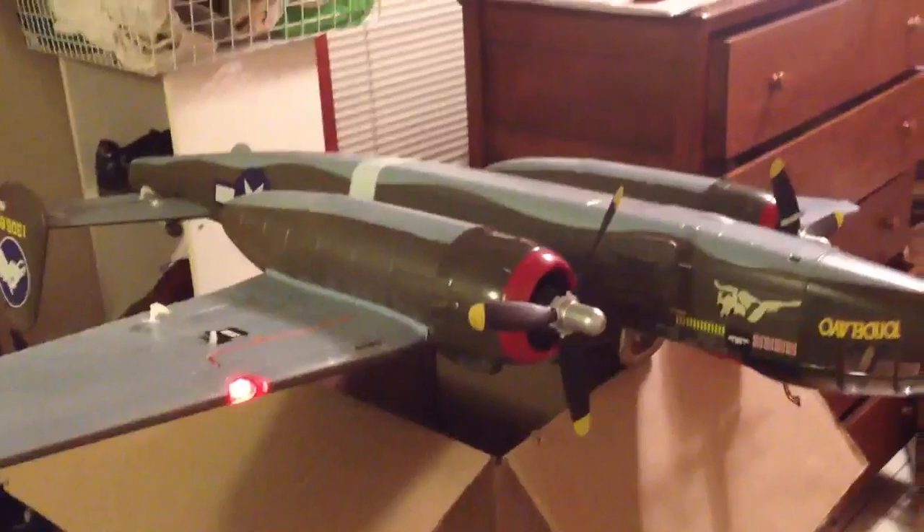All happy there. Do a gentle little spin-up, and you can see the props are counter-rotating.